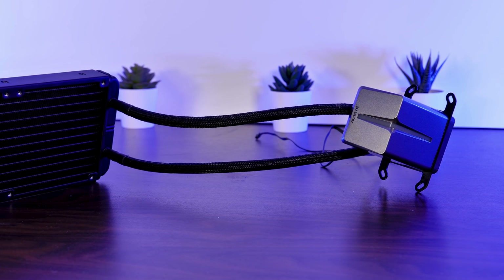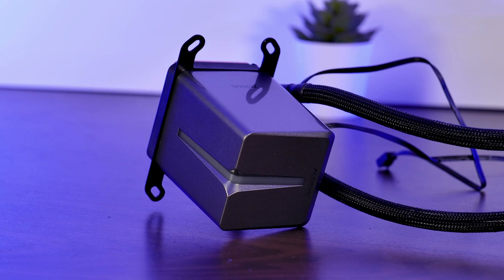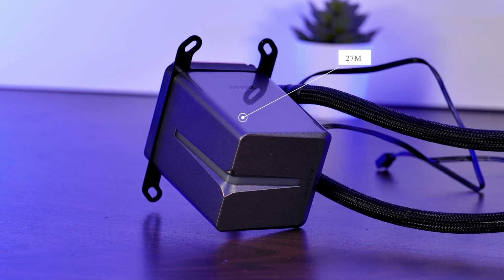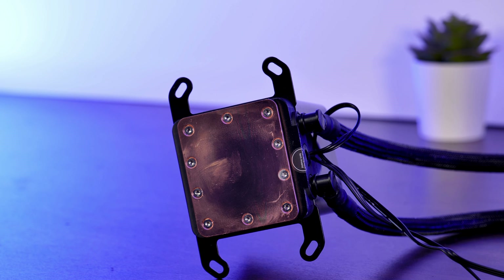The FEP sleeve tubes are in my opinion way too short at 300 millimeters, but at least they are adjustable at the waterblock. Speaking of which, let's take a look at this generous behemoth of the pump. It's supposed to be spinning at up to 2600 RPM with a ceramic bearing and a huge copper plate at the bottom.